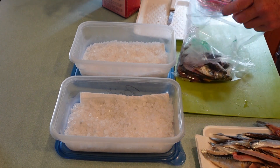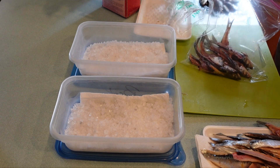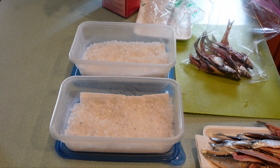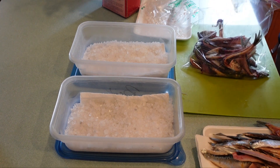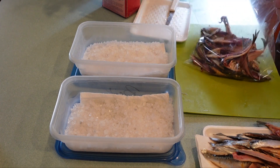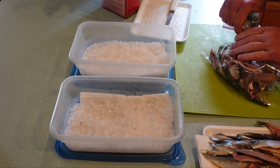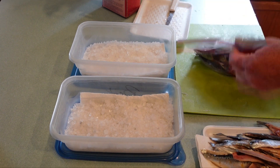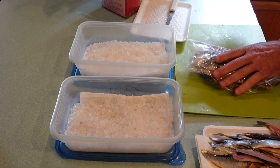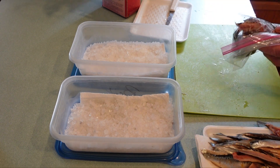Once you have all your fillets, if you go crabbing you might want to save all your carcasses and use those for crab bait. If you don't have another use for the carcasses, I strongly suggest putting them in a ziplock bag before you put them in the garbage, otherwise you might have a lot of cats and raccoons going through your garbage.